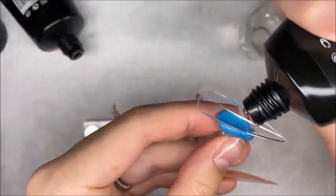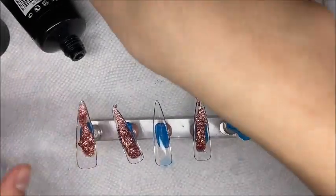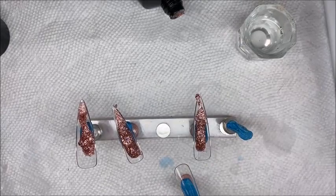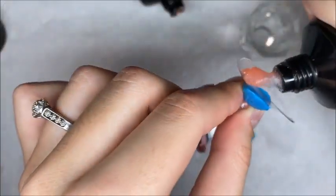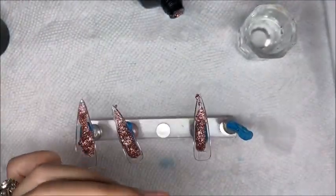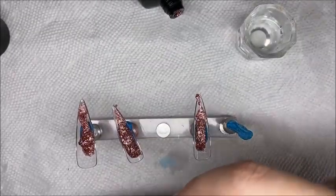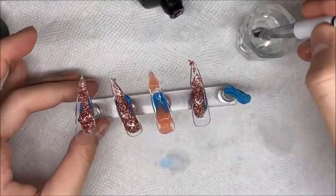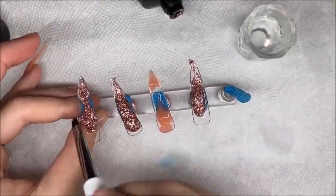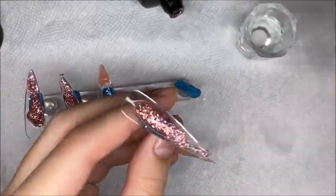My nail room had warmed up a little but the tubes of poly gel had not, so I decided to apply the poly gel to the nails and let it sit so it would warm up and be easier to work with. I want to mention one last time that I loved this brand of poly gel — it was not giving me problems other than the cold, and that was totally my fault. Next time I'll be sure to put it in a bowl of warm water first.